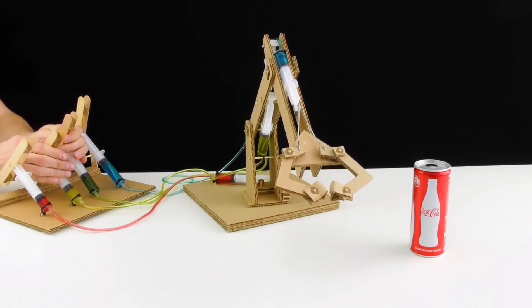Now, most robotic arms use a hydraulic or syringe system to control the robot arm and its movements. But what if you could replace this hydraulic system with a mechanical one? I wonder what that would be called?